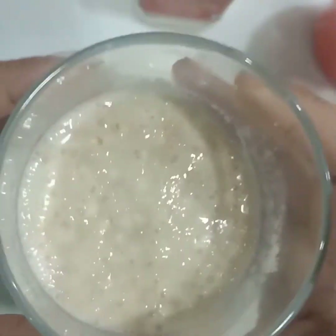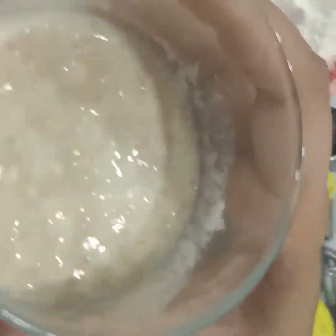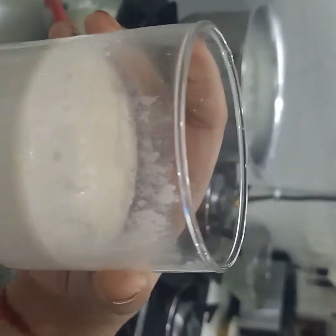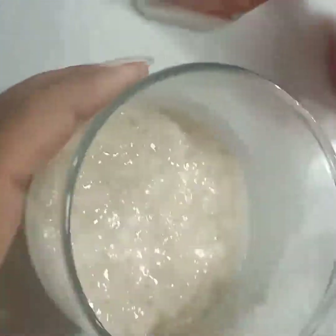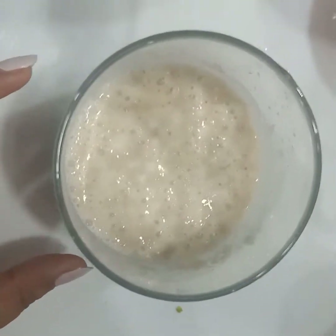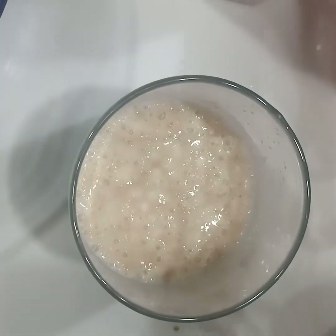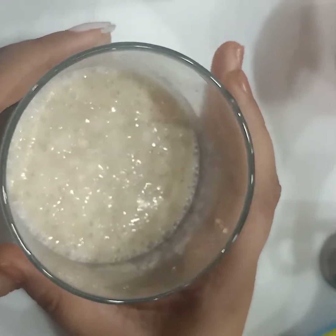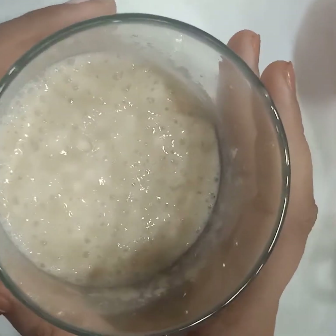This is my fermented yeast. I have taken three-fourth cup of milk. To this I have added half teaspoon of salt, half teaspoon of sugar, and one and a half teaspoon of yeast. We have left it for 10 minutes and this is how it looks after 10 minutes.